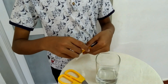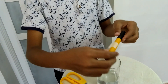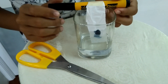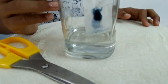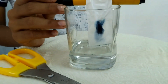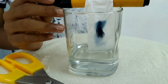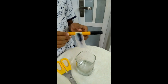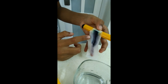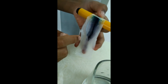Then dip it like that. You can see that the black color has a lot of colors in it. After dipping it for a while, you can see there's purple, black, blue, green, and a little orange — but I don't think the camera can see it.